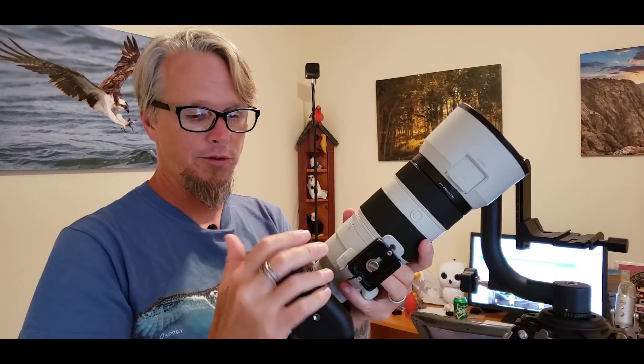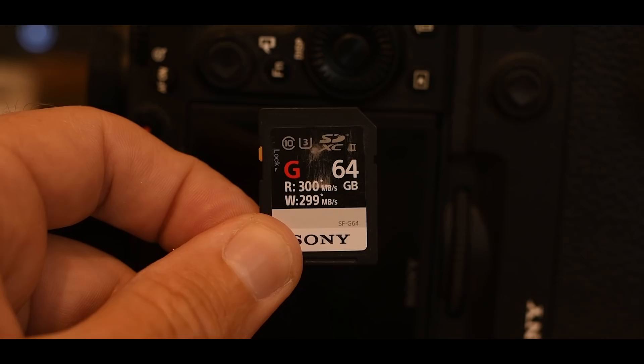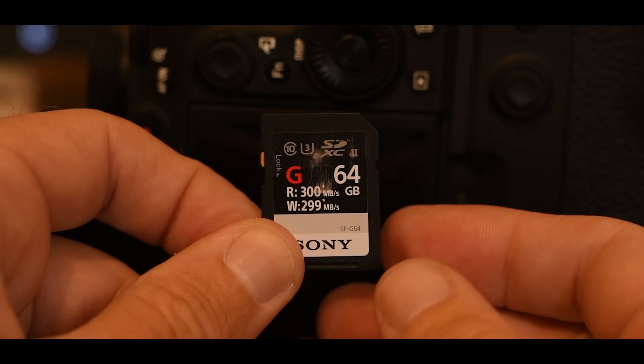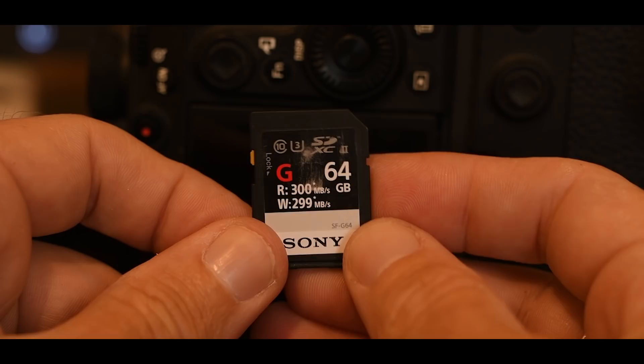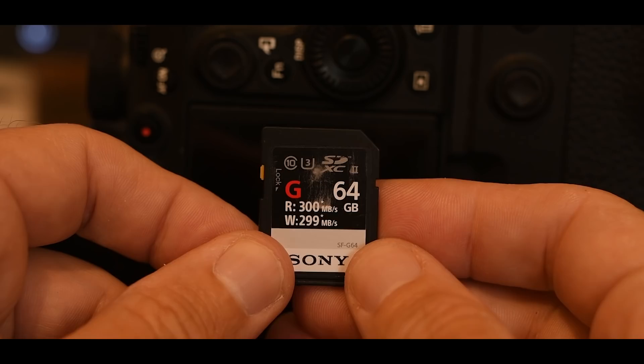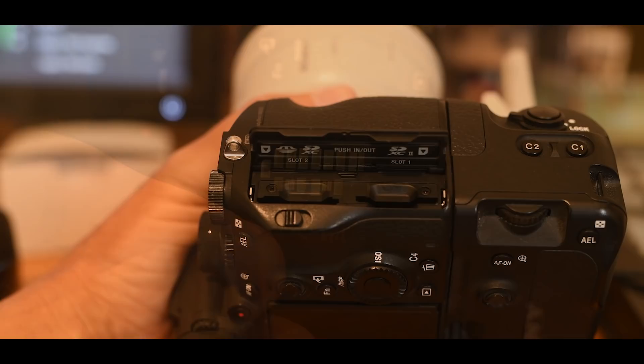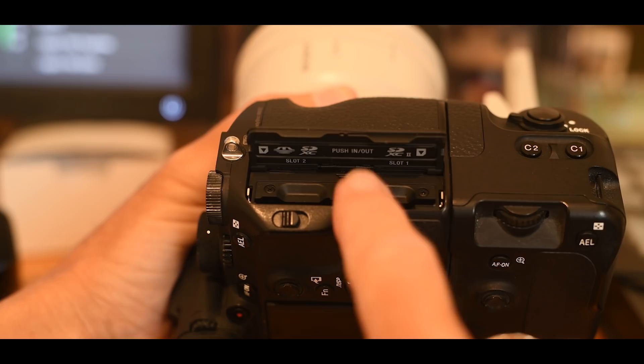If you want to get 20 frames per second, Sony suggests using a high speed SD card. This card has a read speed of 300 megabytes per second and a write speed of about 299 megabytes per second — you can tell it's fast because it has two rows of teeth on the back. The A9 has two card slots, but only slot number one accepts these high speed cards. That card goes in with the teeth facing out.